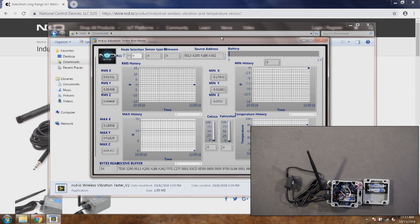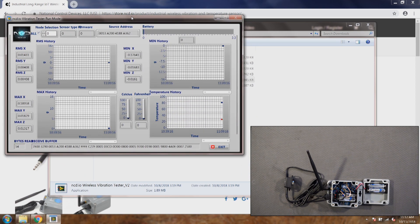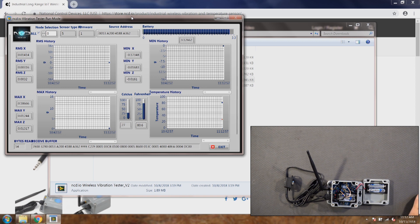Give it a second or two — as you can see, data is now there. The source address shown is the address of the sensor's wireless module. It is now sending data successfully.